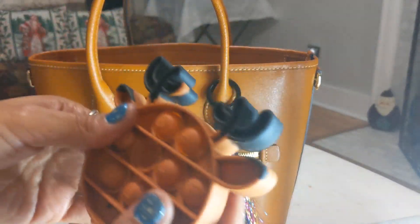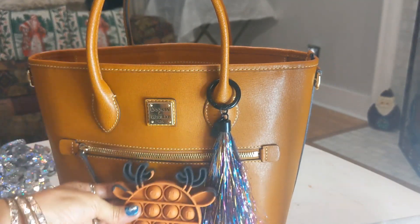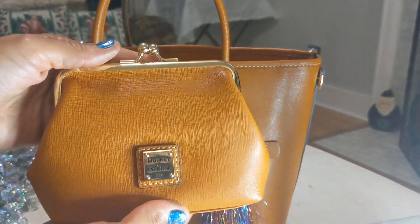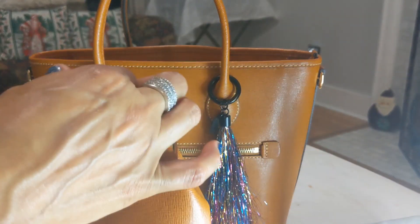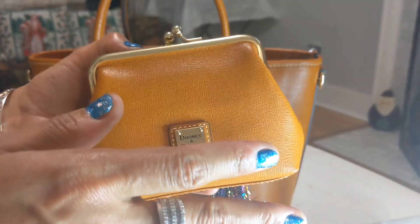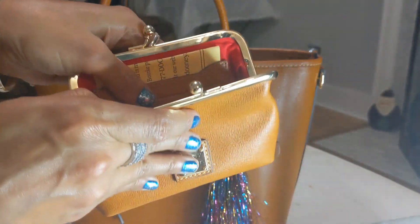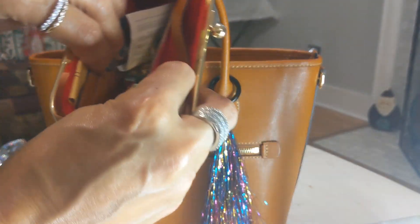I also have this little reindeer pop-it, which my son gave me in my stocking. Then I have this wallet — it didn't come with the bag but it matches perfectly. It's one of those coin purses. You may hear fireworks — I'm literally filming this on New Year's Eve! This can be a coin purse, but it also has slots for cards.